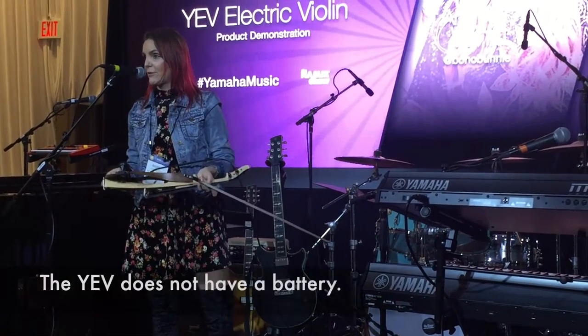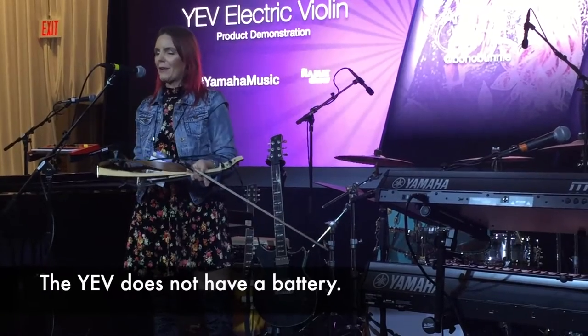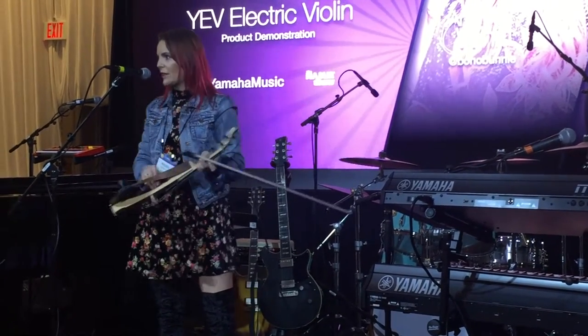It doesn't have a battery, which is amazing and brilliant, so it acts just like an electric guitar — you just plug it in, you're good to go.